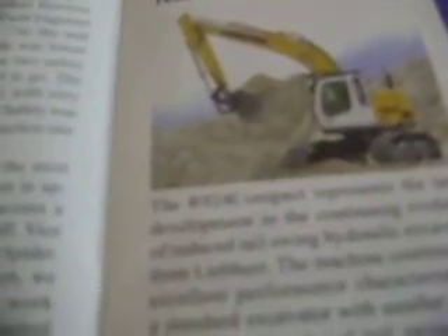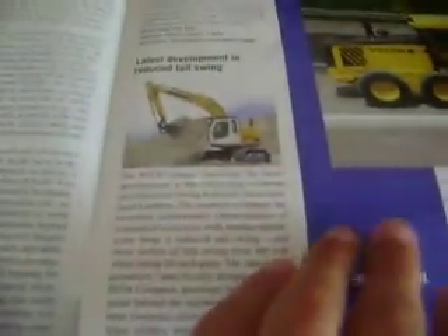And we have a Liebherr 924 compact. We have a Zaxis 850 — it says it's compact, altered, short excavator, long features. I've never really seen one of these, actually. I don't know what they are.